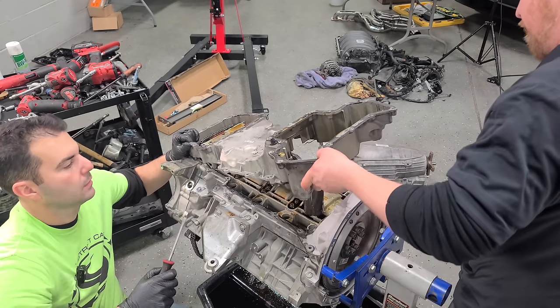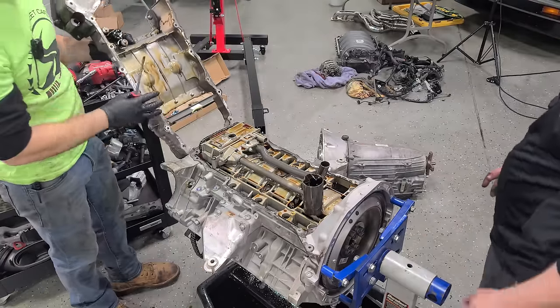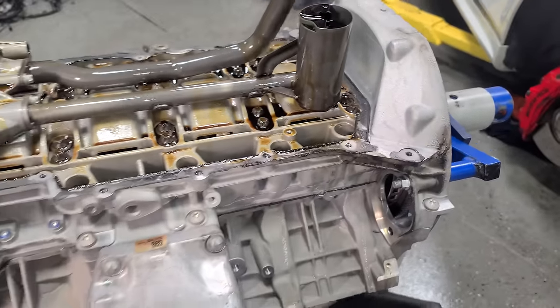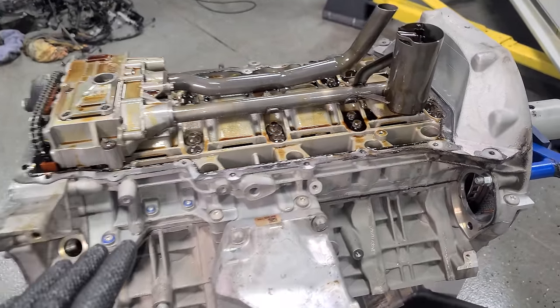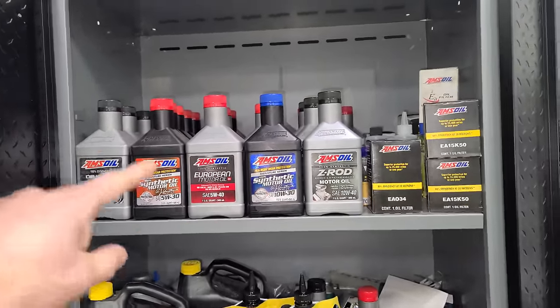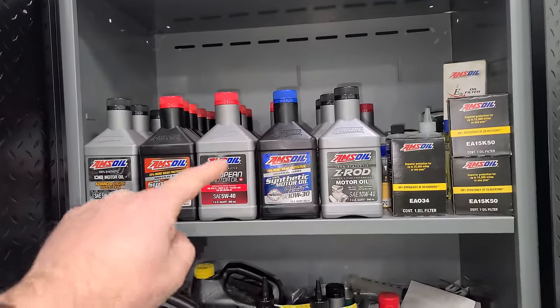The second oil pan is off. It's definitely leaking from here — we had a little bit of an oil leak in this area. So we're definitely going to fix that. The inside of the crankcase looks so good, and that's probably because I maintain all of my cars with Amsoil. I think this is the best engine oil on the market.